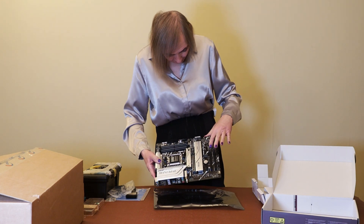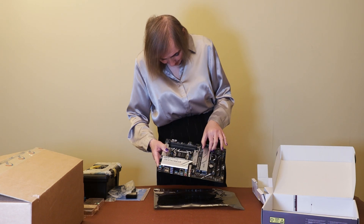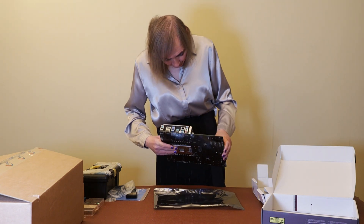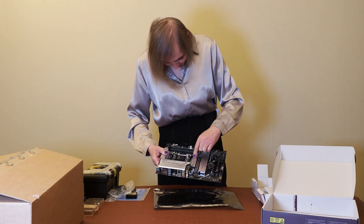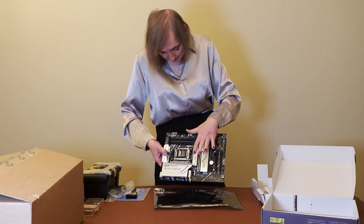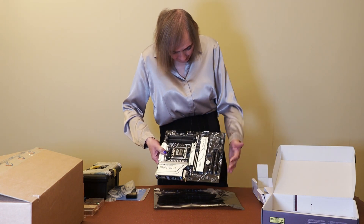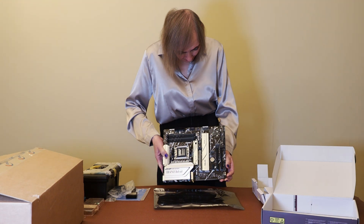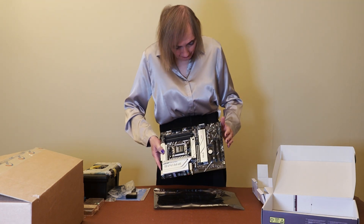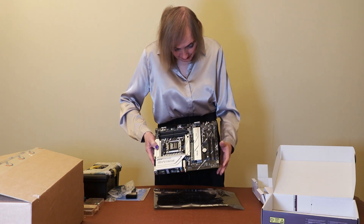These are the NVMe ports here. I think that's the NVMe port for PCI Express 5, and these two here are PCI Express 4 — or it might even be 3, but I'm sure they're 4. And of course, your CMOS battery is here as well.